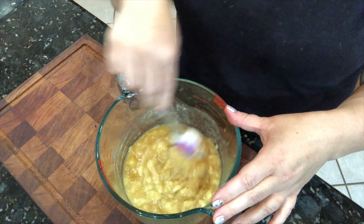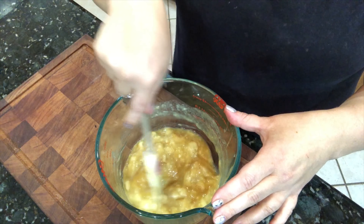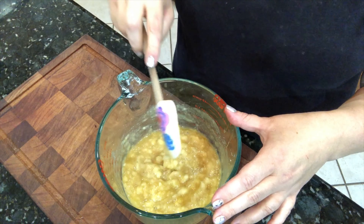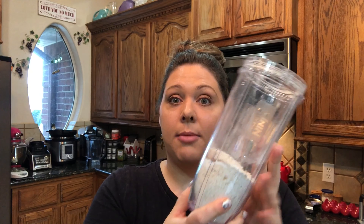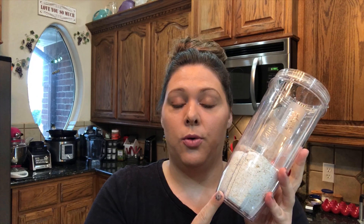The applesauce replaces the oil and makes this healthier, so we don't have to add oil to the banana bread at all. Next, for the dry ingredients, I just took oatmeal and blended it up — it was one and three-quarters cups — to make some oat flour. It's a really inexpensive way to do that and it keeps it whole food plant-based.